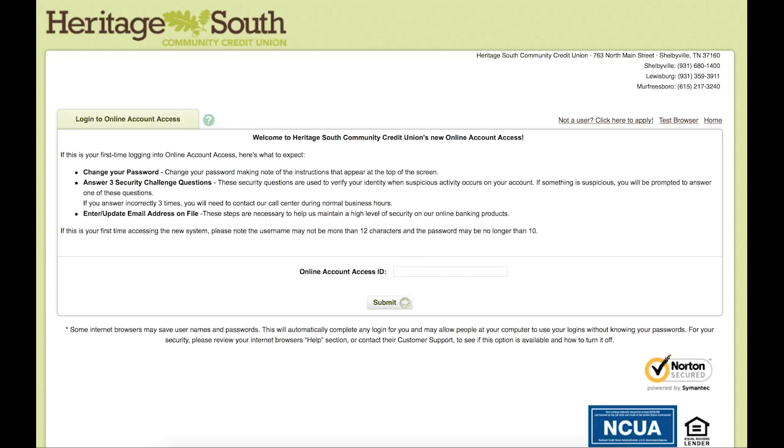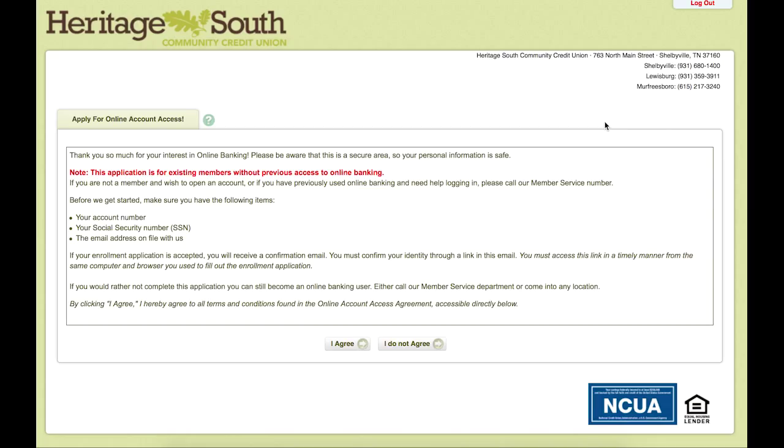If you click on the link on our website to get to the online account access, it will bring you to this page. And if we are setting up a new user account, we are going to come up here to this link for 'not a user.' We will click it to go in.